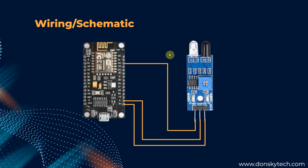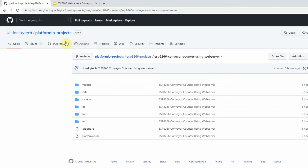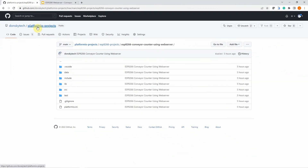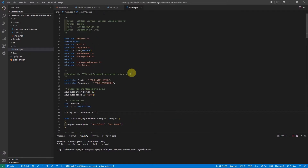That's basically the wiring schematic. I have uploaded the source code of this project into my GitHub repository, which you can access in my Dalsky Tech Platform IO projects. I use Platform IO since it's quite easy to develop Internet of Things applications using this extension from Visual Studio Code. You can download or clone this project and then open it into your Visual Studio Code. This is the project of our ESP8266 conveyor counter.